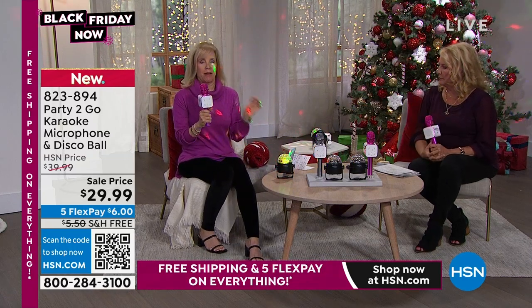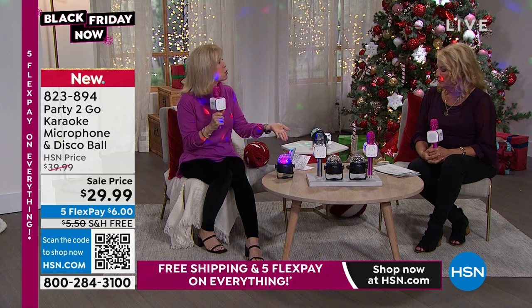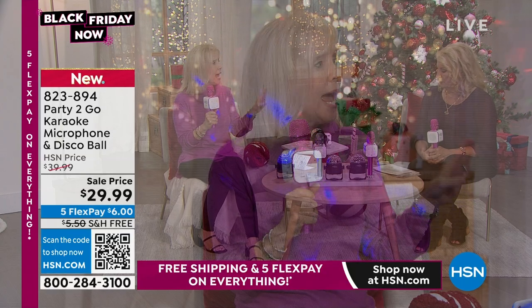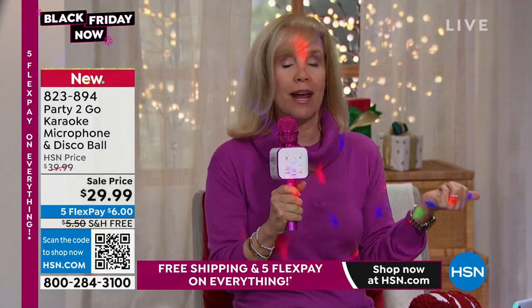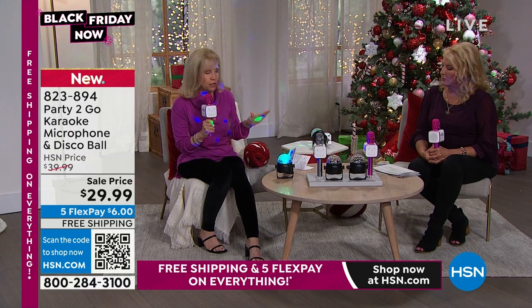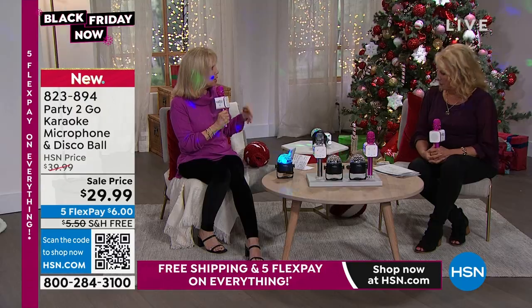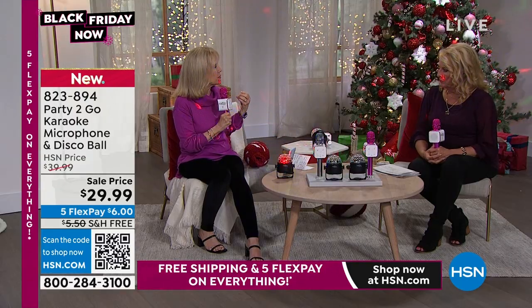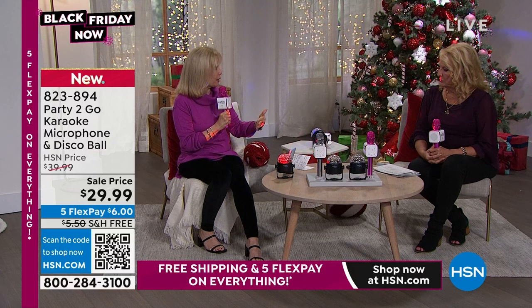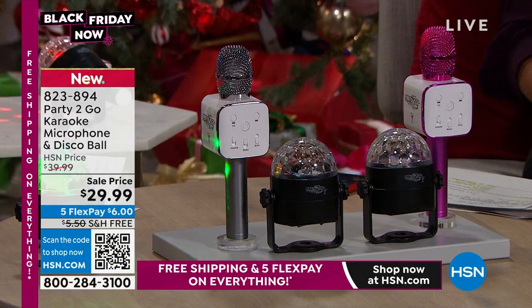Everything is simple. It uses Bluetooth technology, so you can connect it with your phone or tablet. You don't have to have an app and you don't have to have Wi-Fi. Your six-year-old can figure out how to do this. If you like traditional karaoke and want to sing along, YouTube has videos with scrolling words so you can have the words and music and use it like traditional karaoke.